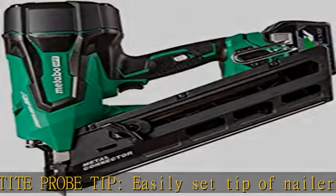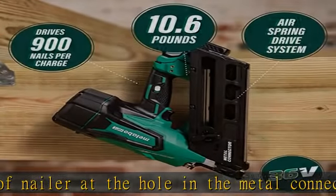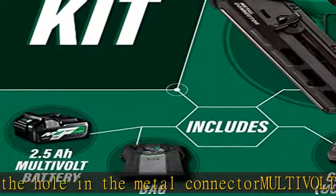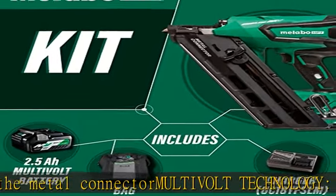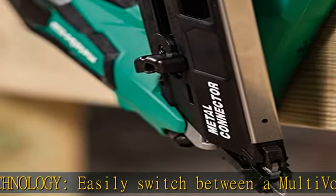Fasteners: accepts 35-degree, 1-1/2 and 2-1/2 inch nails up to 0.162 inches in diameter. Applications: for fastening various types of pre-punched hole metal connectors to wood.